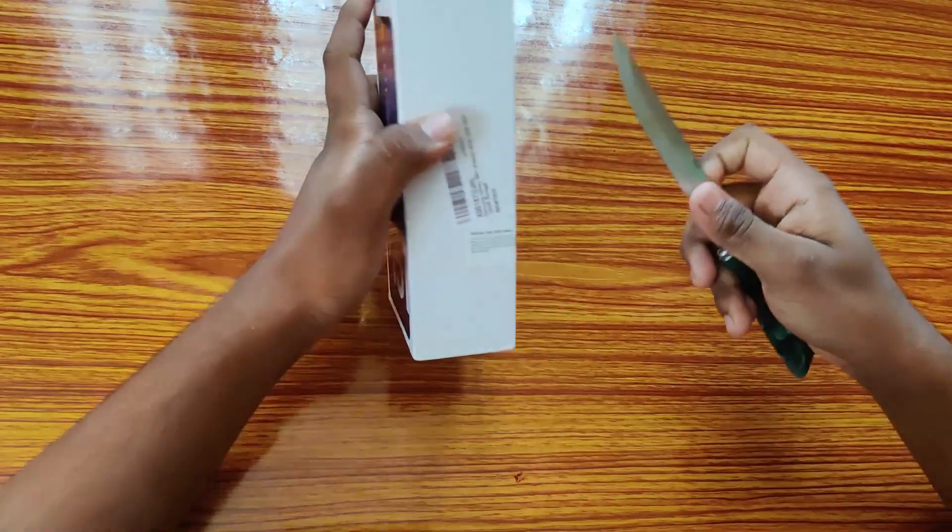Before going to the unboxing, let me mention some specifications. It has a 7000 mAh battery — you can use it for two days. It also has a reverse charging facility where you can charge other mobiles using this phone via a C-to-C type connector. Without taking much more time, let's unbox it and see this beast.